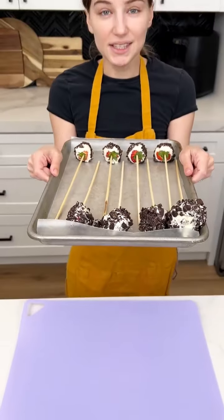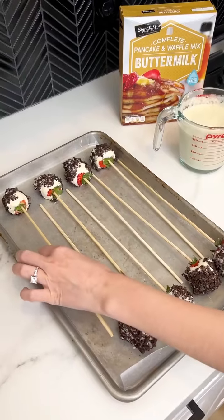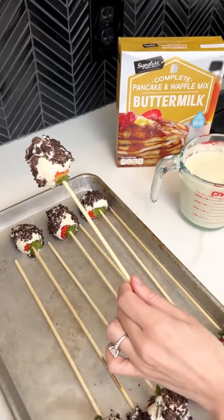We're just going to pop these in the fridge for five minutes, and you should be able to just peel them off of the wax paper.